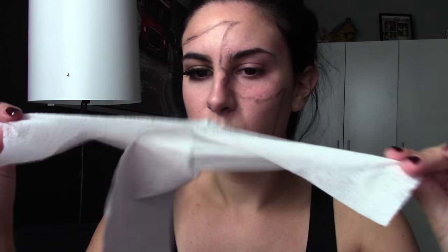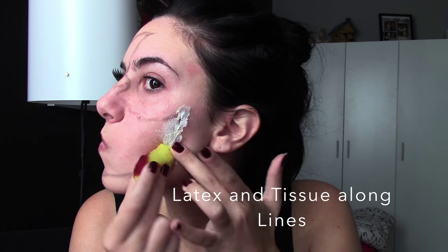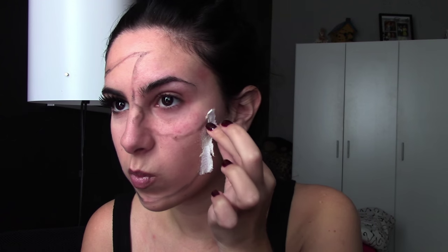You can do whatever design you want — take out your eye or just go all the way around the outer edge. Next, take your toilet paper or tissue. I'm using toilet paper here, and you're going to separate it from the other sheet just so you can have a thinner layer. With this, use your latex and your sponge to line your outside edge with latex and toilet paper. This is going to act as the skin we're trying to pull back to make it look like our skin is coming off.